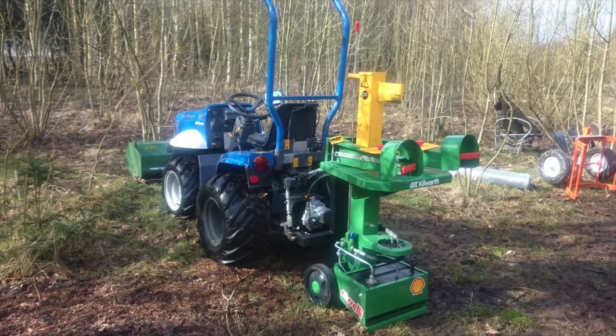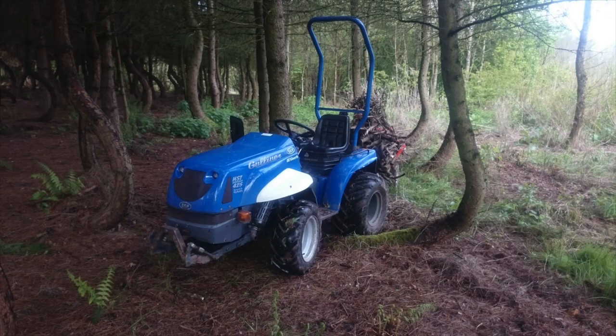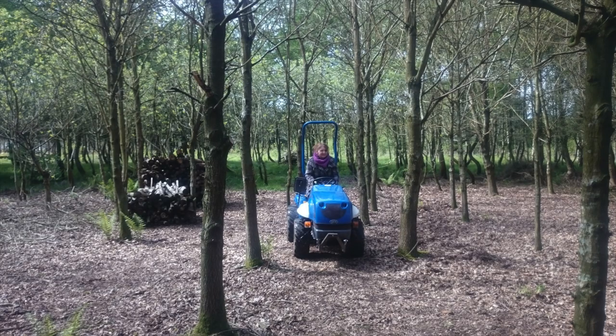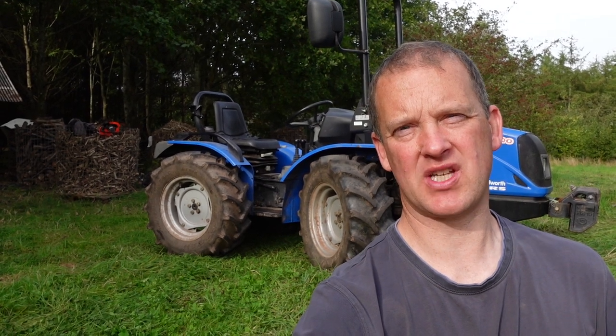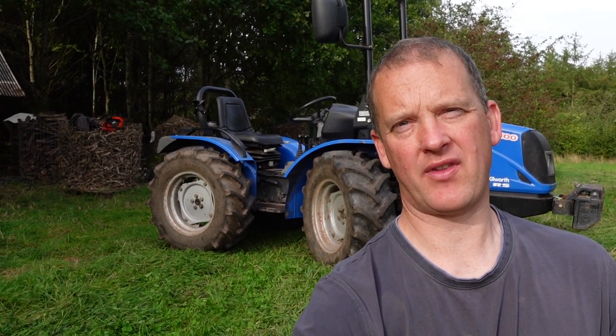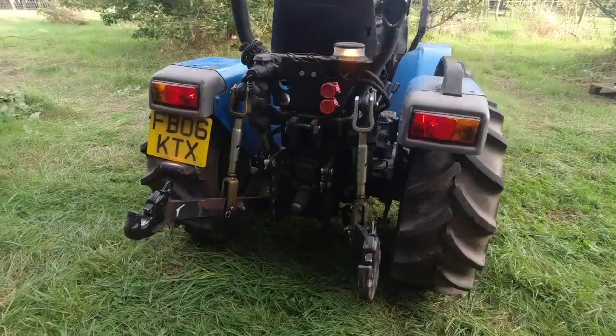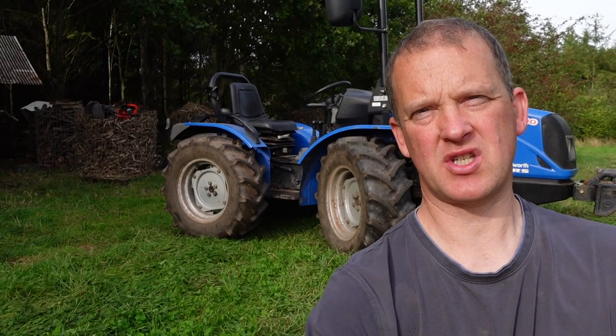My next tractor I bought was a little Gulliver, which is a little 20 horsepower hydrostatic drive, very micro little tractor — and that was a really nice little tractor. The only downside was it didn't have power steering, and I was always worried about the hydrostatic drive packing up. That's why I went over to something a little bit more straightforward in its design, with simple transmissions, simple clutch, and hopefully it won't cost me a fortune when it goes wrong.